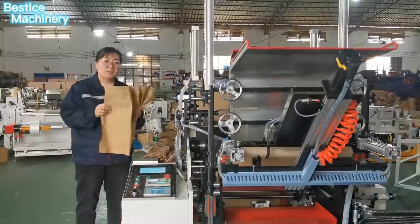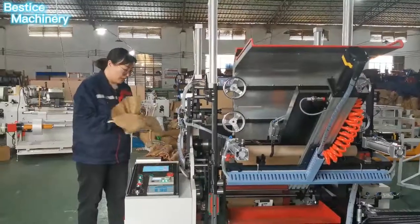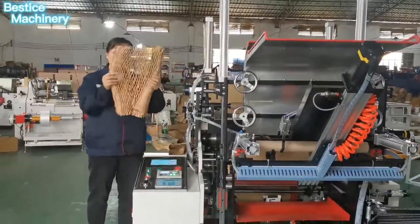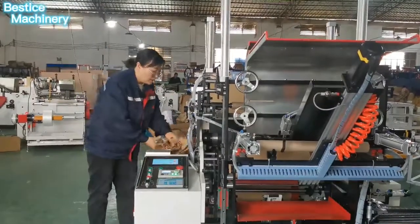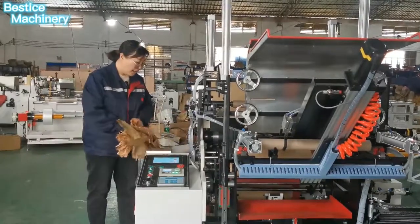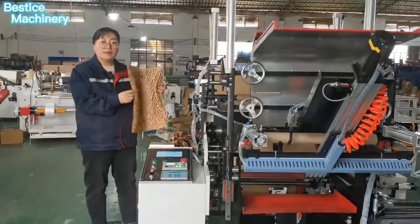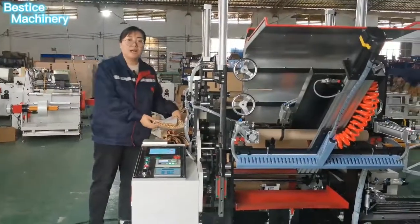It can make many types of honeycomb paper — smaller type, big type — and the function is for packing cushion into the cutting box. It also has the function for the filter, like this, and it can also make envelopes.